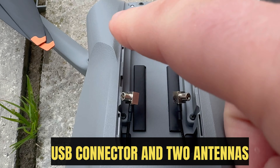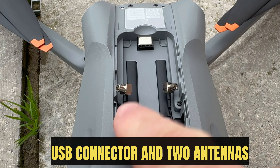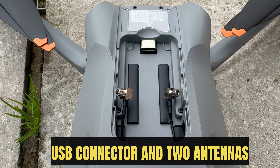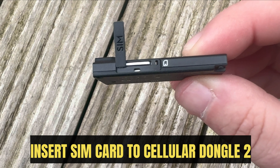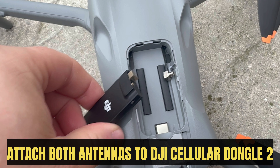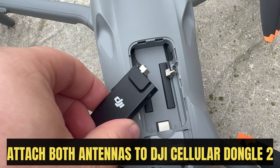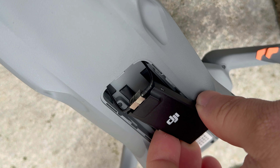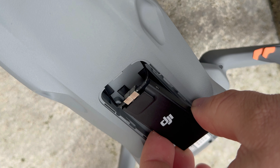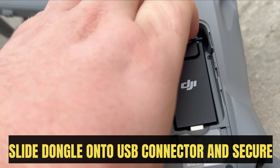Inside you'll find the USB connector and 2 antennas. Insert the SIM card into the Cellular Dongle 2. Attach both antennas to the DJI Cellular Dongle 2, then slide the dongle onto the USB connector and secure it.